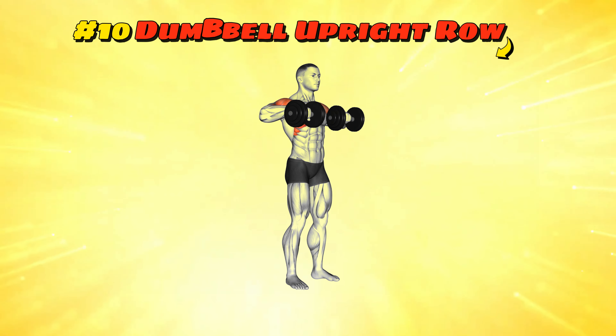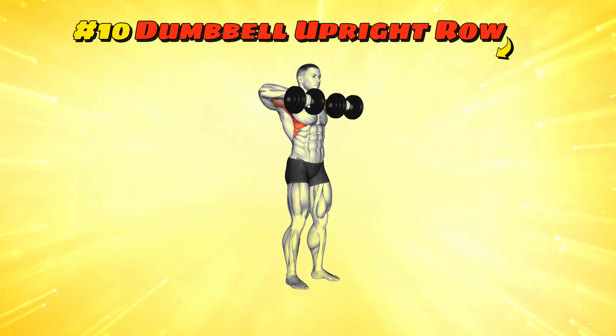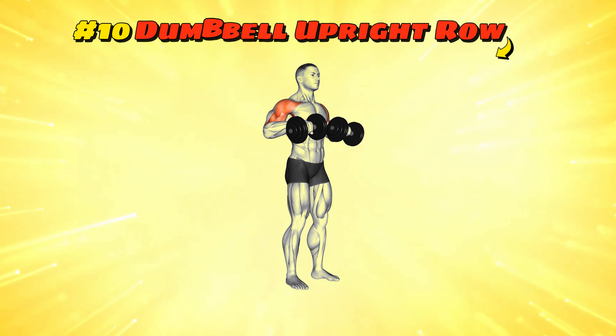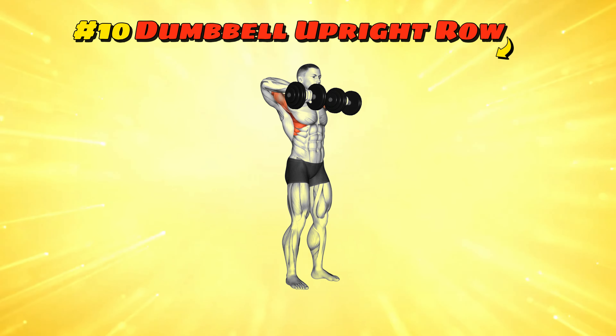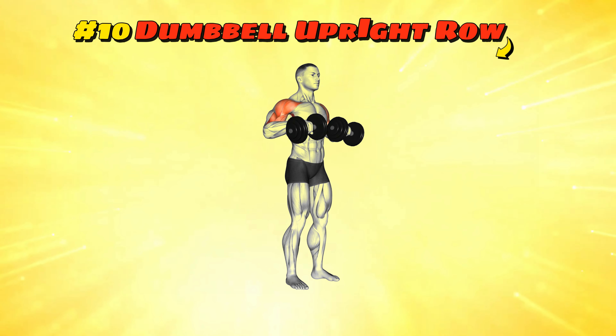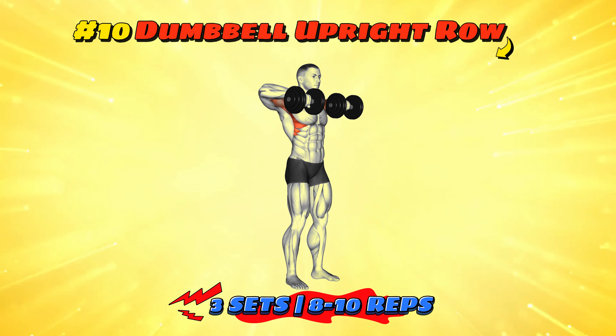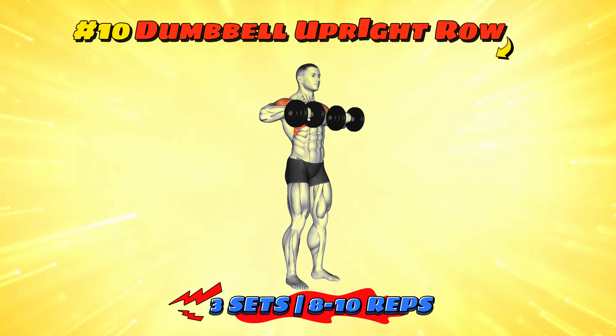Workout number ten: dumbbell upright row. Stand up with your feet shoulder-width apart. Lift those dumbbells straight up along your torso, elbows high like you're a puppet on a string. Pull up to chest level then lower back down gently. Let's do three sets of 8 to 10 reps — no strings attached after you're done.